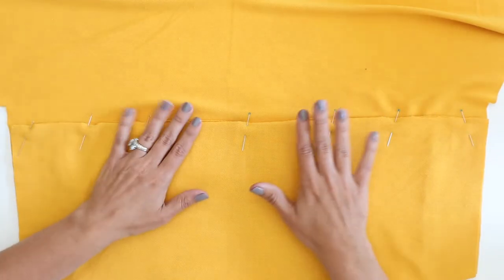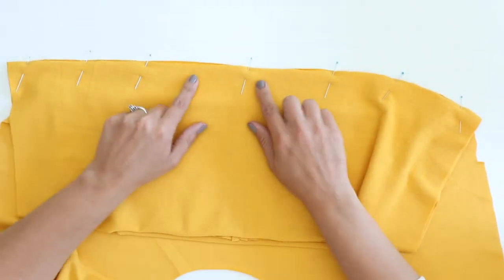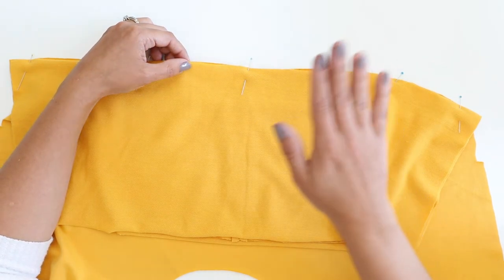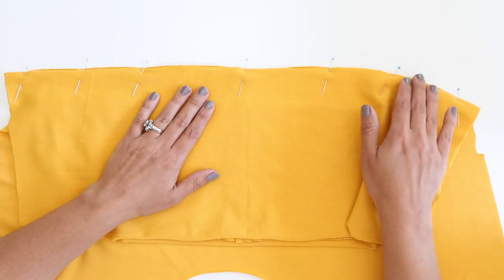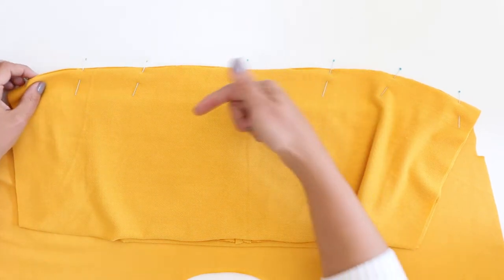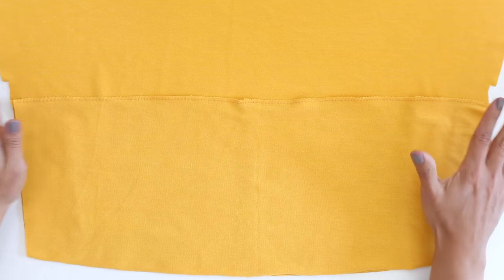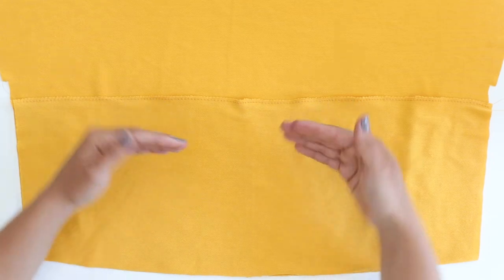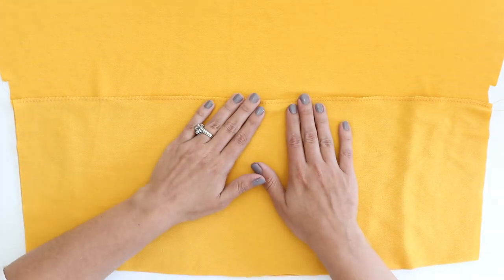Now we're going to take our final pocket piece — this was the one that was cut on the fold, so there is no center seam here. I have the wrong side facing up just like my bodice here. We are going to match up the top edge with our other pocket pieces and pin them together all along this top edge. I am not pinning through the bodice — I am only pinning through the two layers of pocket pieces. On this next stitch, we are not sewing through the bodice; we are only sewing this top edge of the two layers of pocket pieces. This is a stitch that will need to have stretch in it.